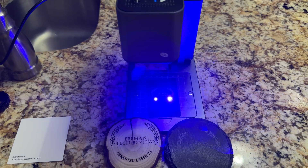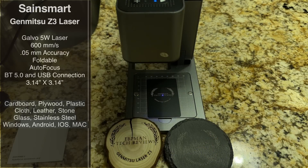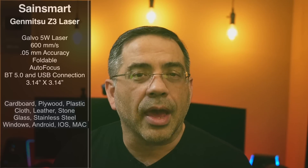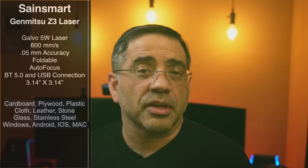The Genmitsu Z3 laser is a Galvo-based laser engraver. It's a 5-watt laser that has a top speed of 600 millimeters per second. It has 0.05 millimeter accuracy. It's foldable, it has an autofocus feature which is going to give you the best engravings all the time. It also has Bluetooth 5.0 as a way to connect, or USB connection so that you can connect it to a laptop.